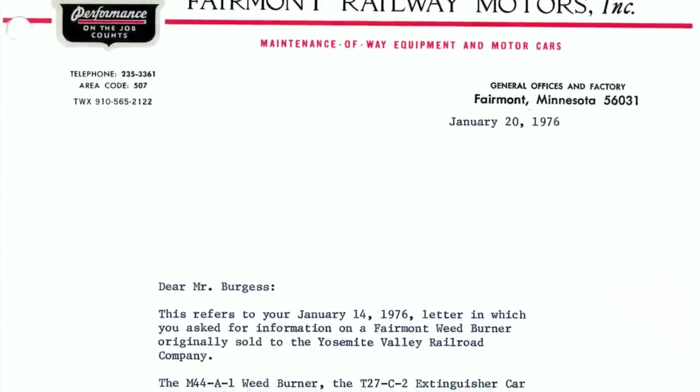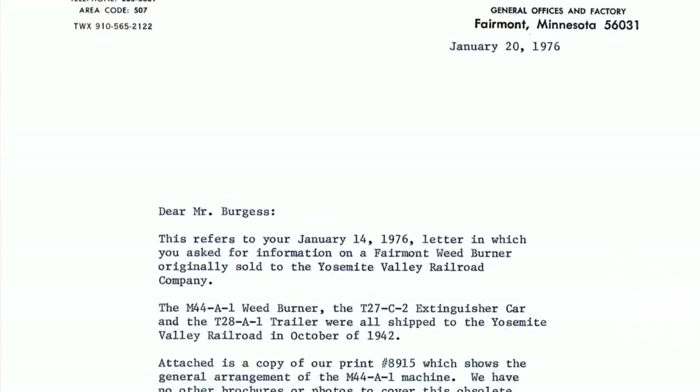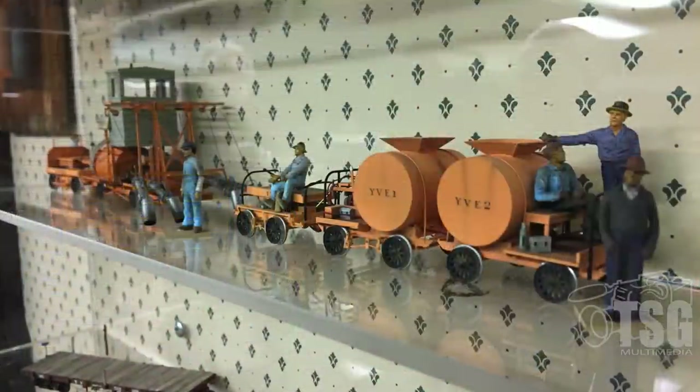One of my goals that I've mentioned before is to eventually scratch build every piece of equipment the YV had — all of the boxcars, flat cars, and so forth. I didn't know when the YV actually bought the weed burner, so I wrote a letter to Fairmont Railway Motors, since they were the ones that had built the weed burner and sold it to the YV, asking when they bought it. I got a letter back explaining that they not only bought the weed burner, but an extinguisher car and another car. The YV bought them in 1942. So that meant that if I built it, I couldn't put it on the layout, because I modeled 1939. If I built something that was gone by 1939, it goes into a display case.